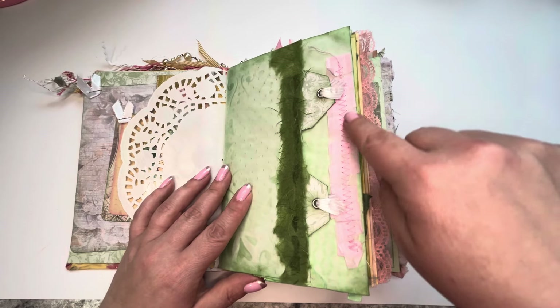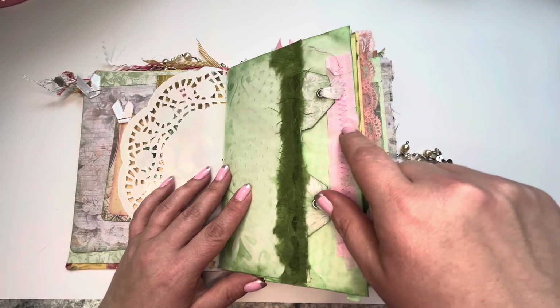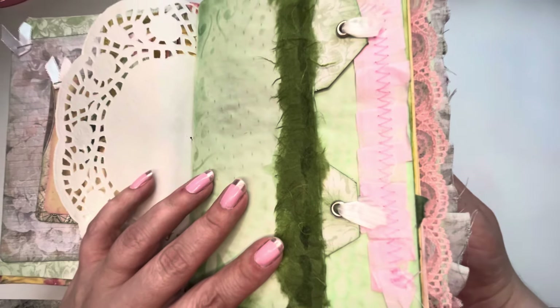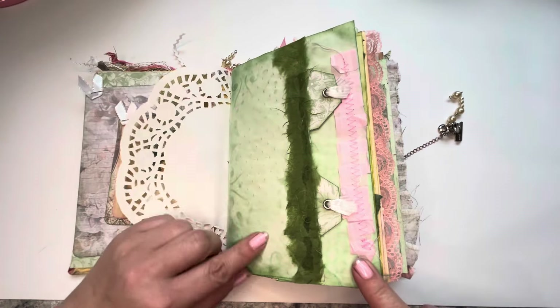Oh look — this is very thin. This is the same paper as this stuff but just in pink, and I made a ruffled ribbon out of it. Inked edges. A little bit of stenciling.